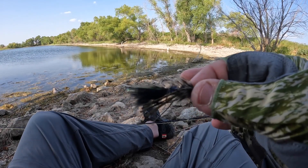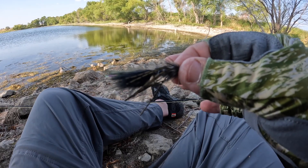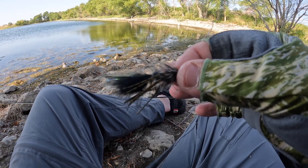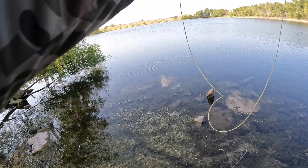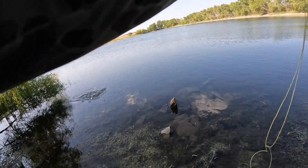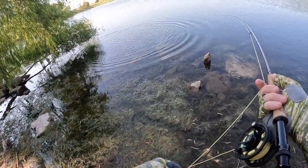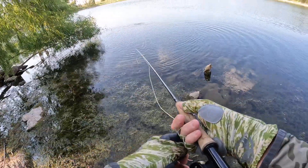All right guys, we tried the big five weight with the big streamer and they are not hitting it. We're going to go with something super subtle on the three weight — this should be fun. That didn't take a second! Let's see if we can keep them out of there. That was quick — threw at this tree for a while ago.